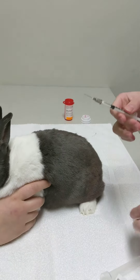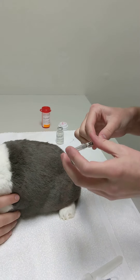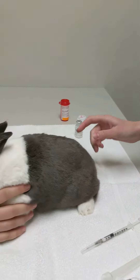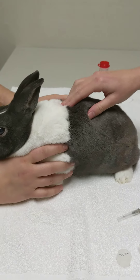All right, now that we have our medicine drawn up, I'm going to put the cap on this just briefly. You can give it either under the skin or into a muscle — I'm going to do under the skin today.